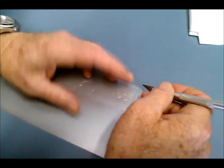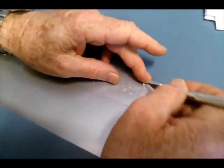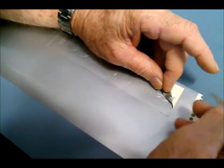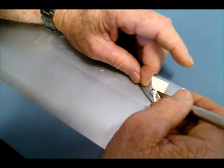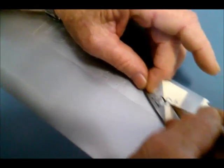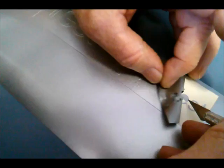It's all off the plotter now, so now it's time to weed it and get ready to put the pre-mask on it. As you can see, even with these really small tiny letters it's coming off really easy. It just cuts absolutely beautifully.